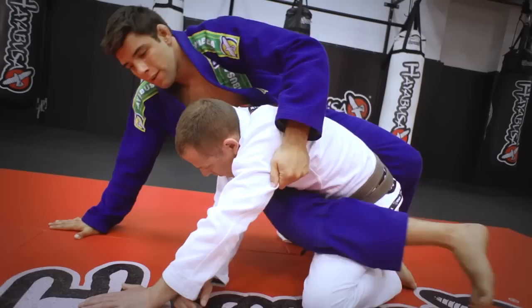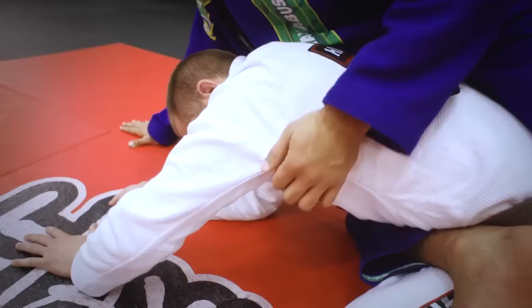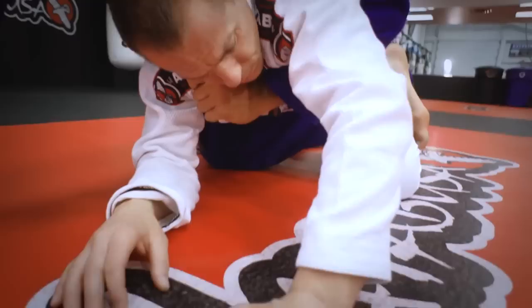Post your knee on the mat and make sure that you keep your hook, so you lock his leg with your own foot. Let go of the armpit and go straight to the lapel, under his armpit.